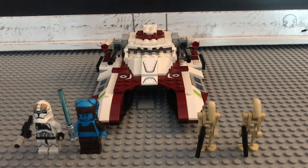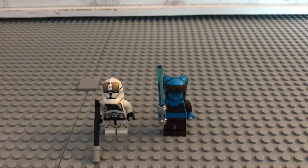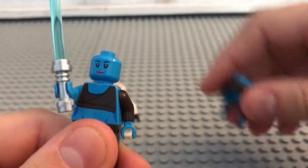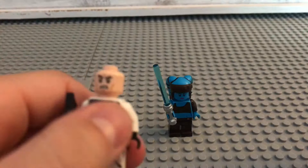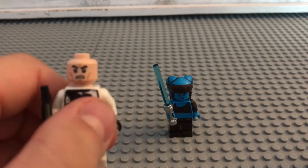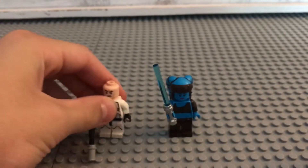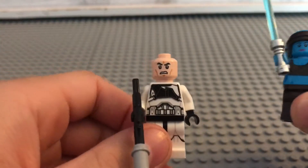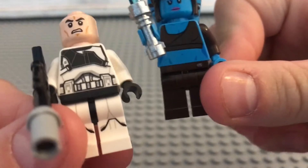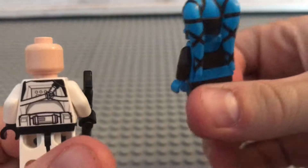Let's start right in with the minifigures. Starting on the Republic side, we get a Phase 2 Republic Gunner, and we also get a new version of Aayla Secura. Aayla Secura has two faces, while the Clone Gunner only has one and uses the regular Clone and Stormtrooper face. They both have torso printing, leg printing, and back printing.